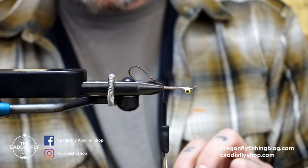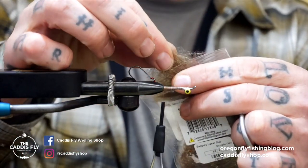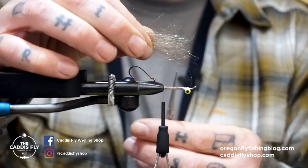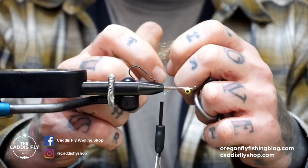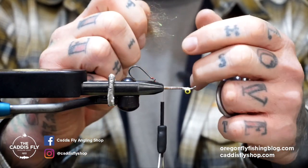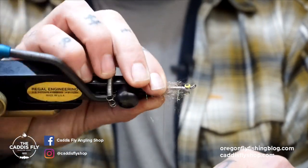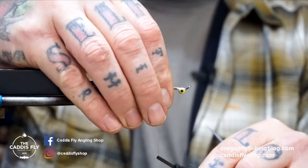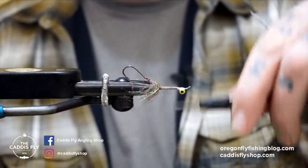First thing I'm going to do is take some of this Senios laser dub in sculpin olive and pull out just a bit — about that much. I'm going to align all the fibers and cut it in half because I don't want this little spot on the back to be super long. Then I pull it in and out of my fingers a lot to misalign it so that it doesn't look like a straight edge I just cut off. We're going to wrap it slightly around the hook, take your thread, and pack it back. That creates a skirt on the back of the fly.